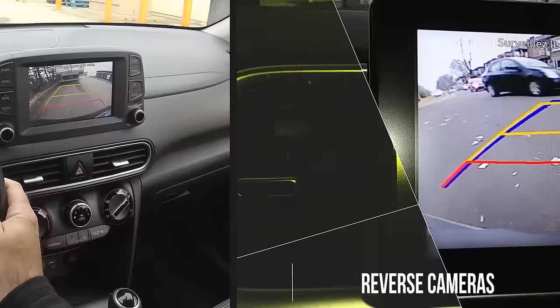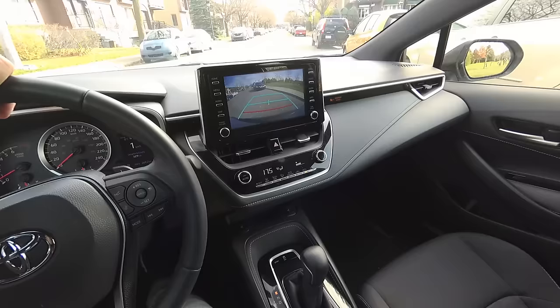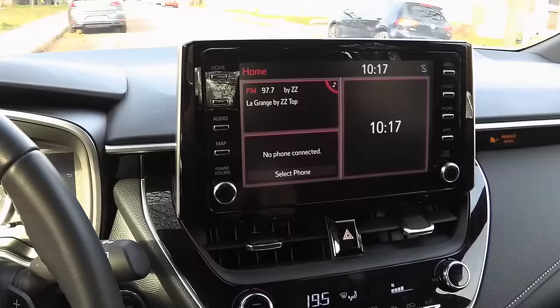In this video I'll talk about reverse cameras in general, and soon I'll make a few videos on how to use them to park. To turn the reverse camera on, you simply put in reverse.